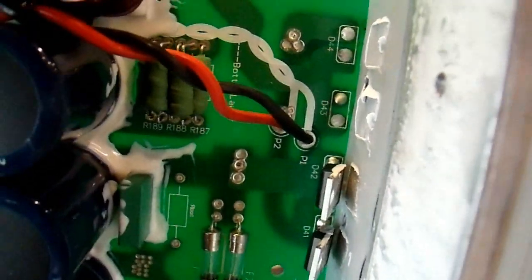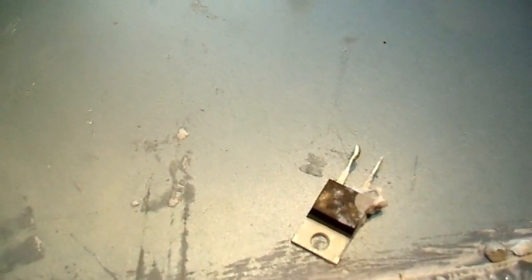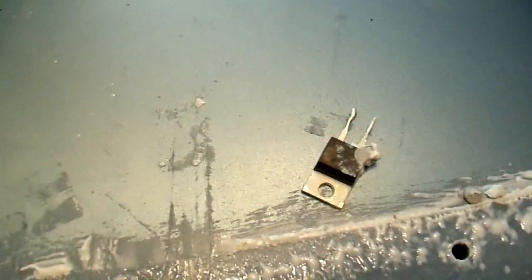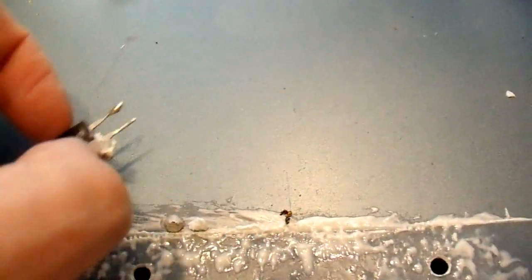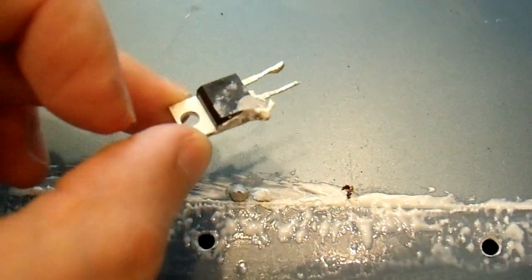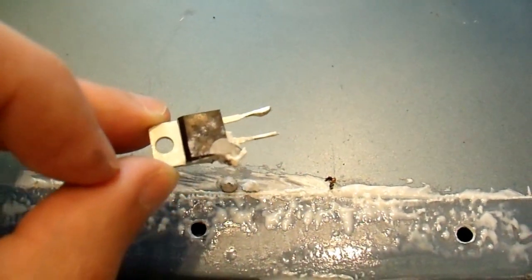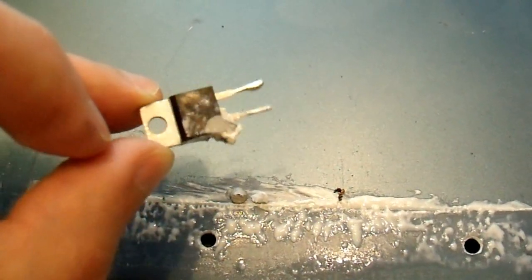They looked perfectly fine on the outside, but inside, one of the four at least was shorted. So I'm going to see if I can find another diode to put in there. And this here is the bad diode. It doesn't look terribly bad, it's got thermal goop all over it. So let's clean that off and see if there's any visible damage to it.